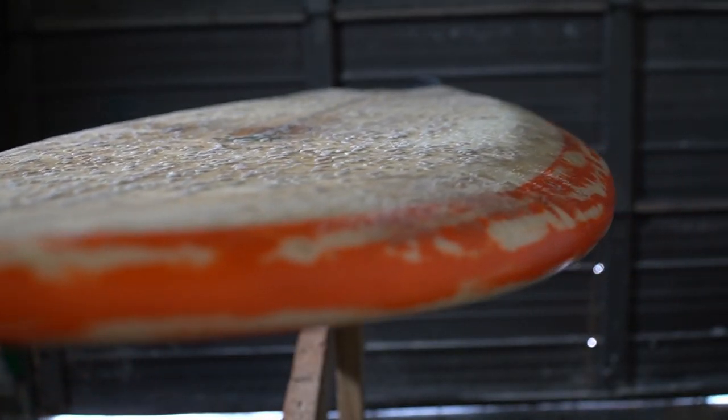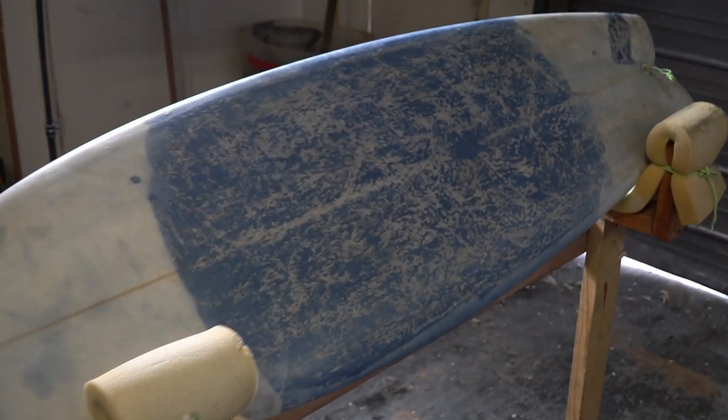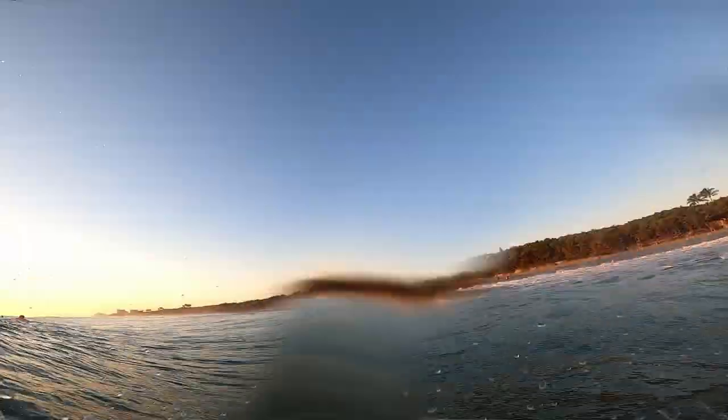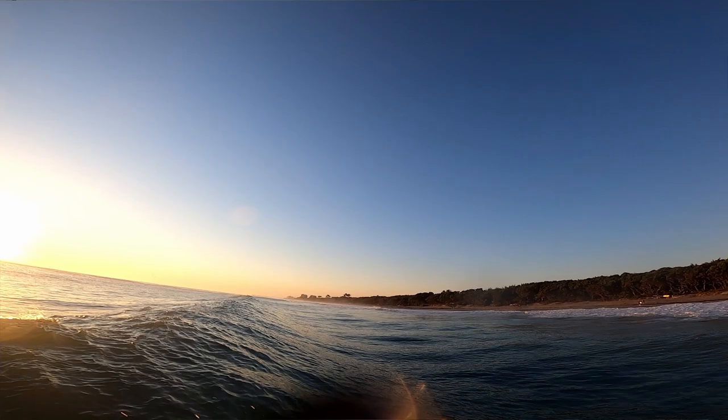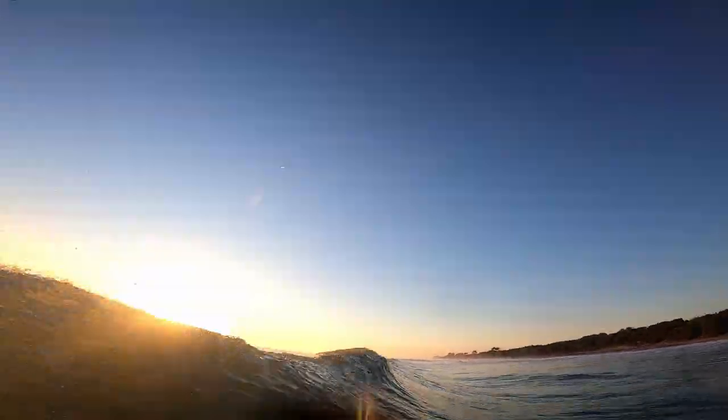I've been shaping my own surfboards for a few years now, and it's difficult for me to articulate how much more enjoyable it has made surfing. When you take off on a wave and you just rip the hell out of it, then you kick out, start paddling back, and you've got this giant smile ear to ear thinking: I just did that on something that I made.